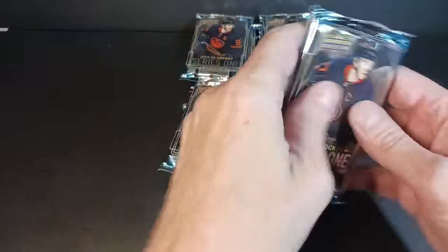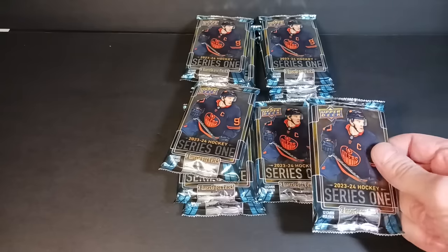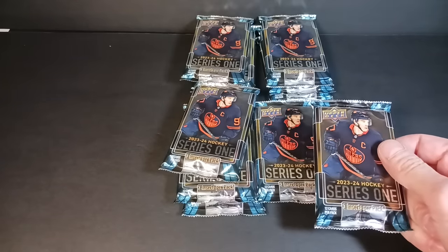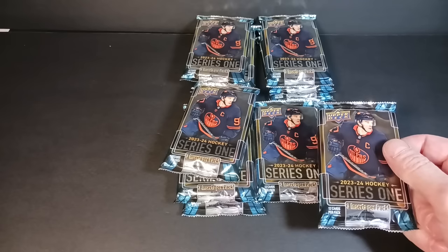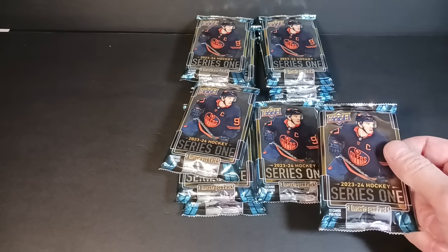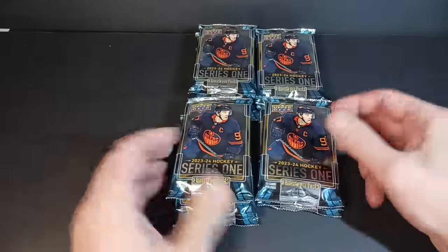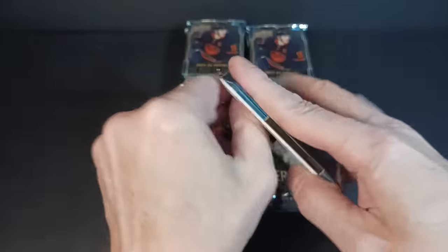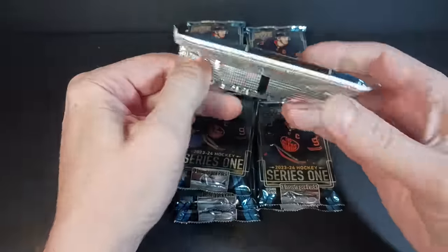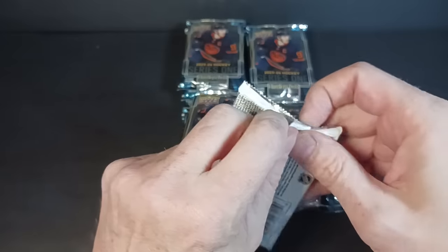Series 1, Upper Deck. The Young Guns checklist — the big names people will be chasing right off the bat are Luke Hughes out of the Devils Organization, the third Hughes brother, and Matthew Knies off the Maple Leafs, though he hasn't got a point yet. He looked good in preseason. There are a few players already drawing interest: Askarov, the goalie in Nashville, and Devin Levi. But the biggest change of all — they made one-of-ones this year that you can pull. They paralleled the Young Guns set. They call them the Outbursts, and they look really good.